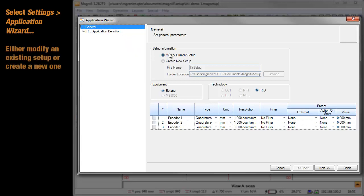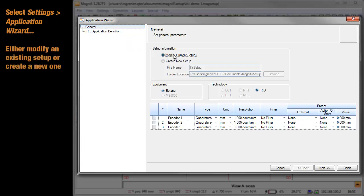In the application window that appears, decide if you want to modify a current setup or if you would rather create a new one. If you create a new setup, type a name for the setup and click Next.